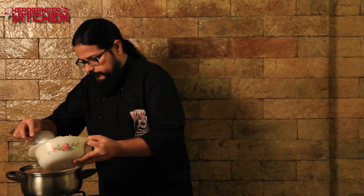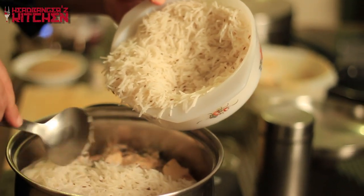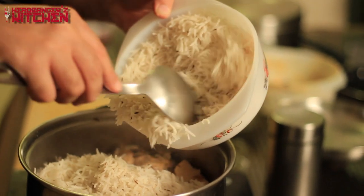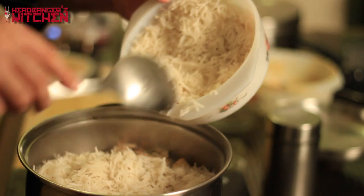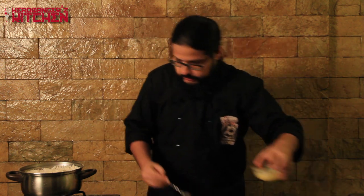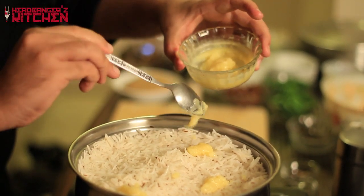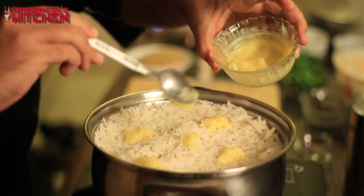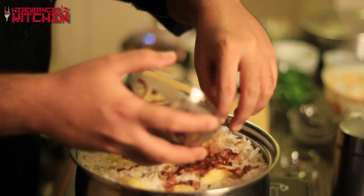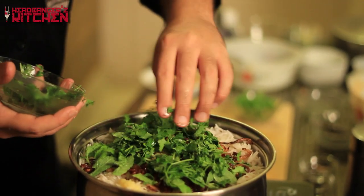Now we add the rice on top of the mutton. Because my pan isn't very deep, I've cooked the rice to only 50%. If you have a deeper dish, do one batch at 50% and one slightly more cooked, as it cooks unevenly otherwise. Spread the rice out nicely. Then take some ghee and drop little pockets of it over the rice — this will melt in and be delicious. Next add some of those fried onions, fresh mint leaves, and fresh coriander, and spread it all out.